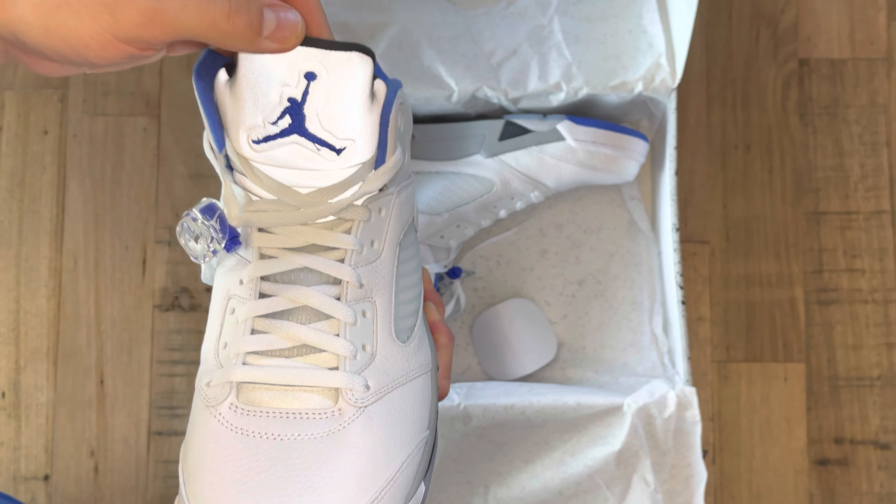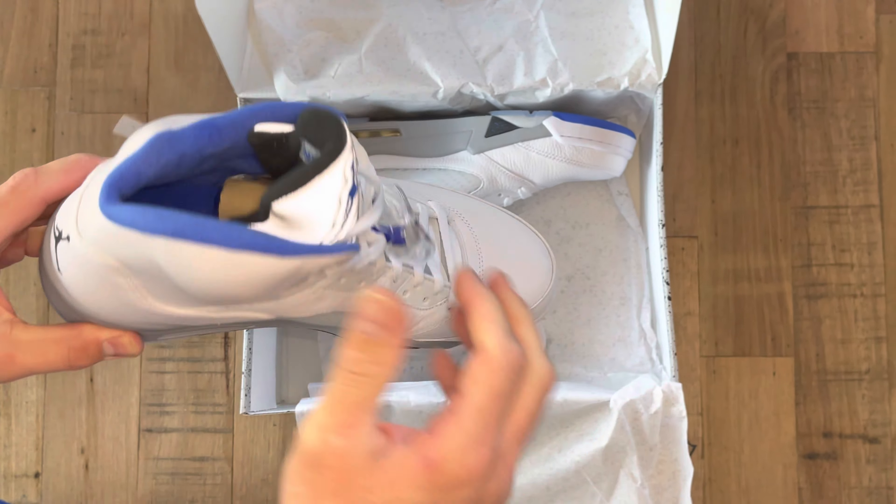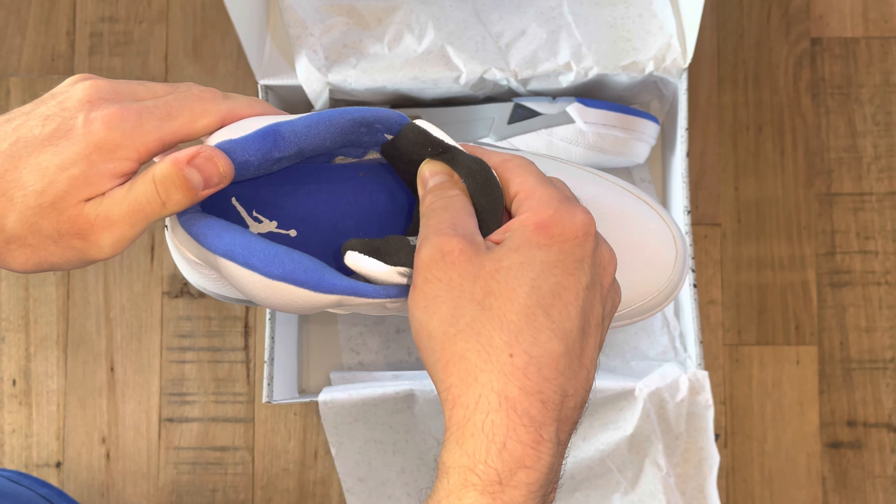One thing that's really cool, though, is the toe on the sole is now blue, which is a cool accent. It's actually crazy to think that when this sneaker came out, Jordan hadn't won a championship yet.